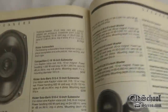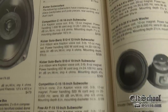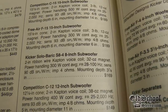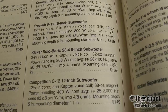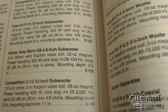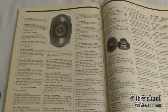Let's switch to the listing in the directory. They didn't have their subwoofer models broken down by style — they just broke them down by price. There's the Solobaric S8-4: 32-ounce magnet, 300 watts continuous, frequency response 28 to 100 Hz, sensitivity 90 dB, mounting depth 3 and 7/8 inches, and the MSRP was $169 back in 1992.